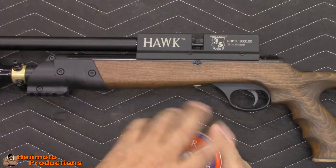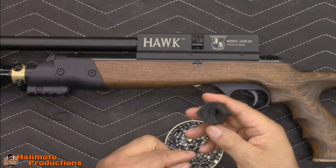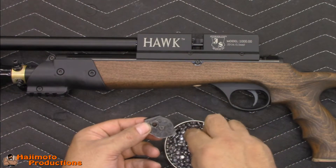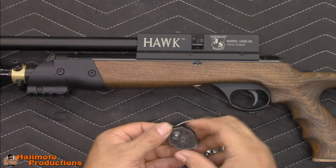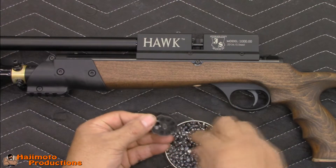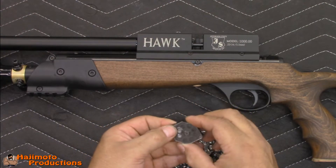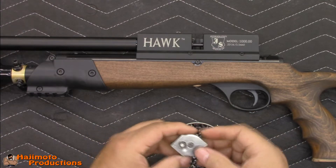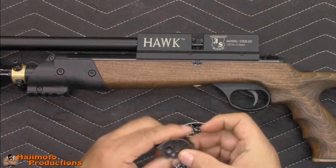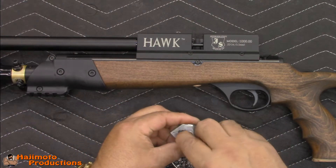We'll go ahead and load one up. Put your finger on the back side so that the pellet doesn't fall through, drop it in nose first, then rotate for the next one and continue until full. There is a stop inside — an o-ring around the outside that keeps them from falling through. We'll just go ahead and load this magazine.